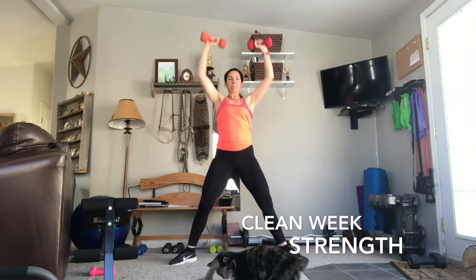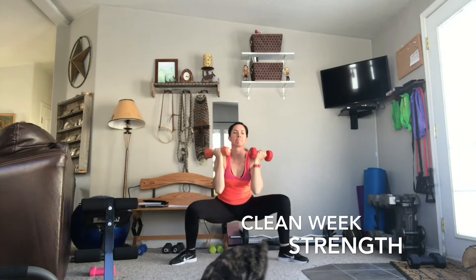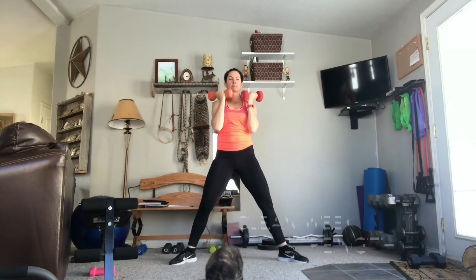In three, two, one. Bring it up. Finish that last movement. Perfect.